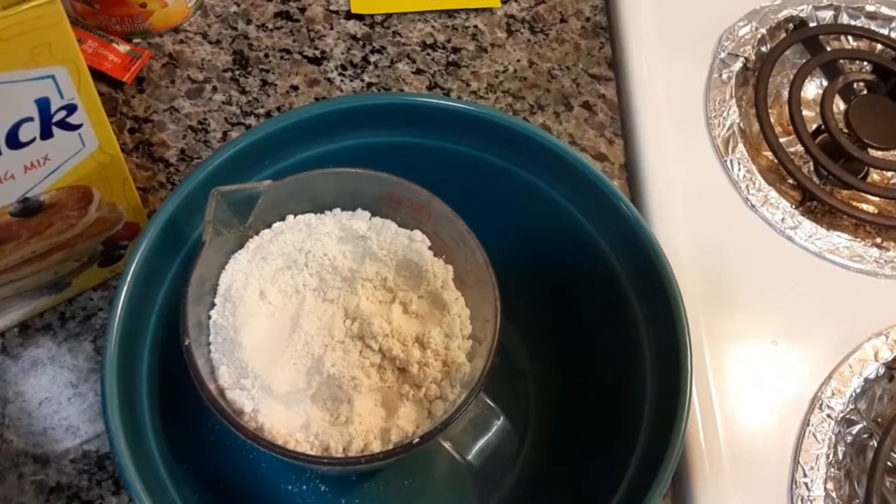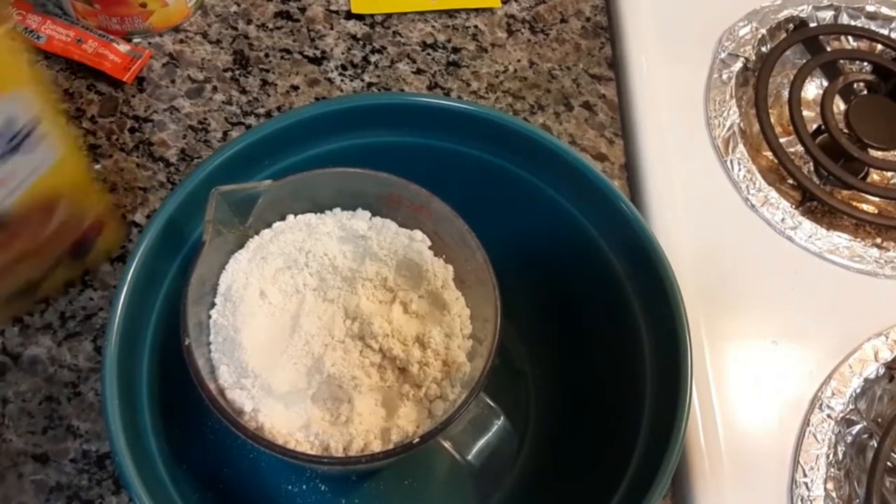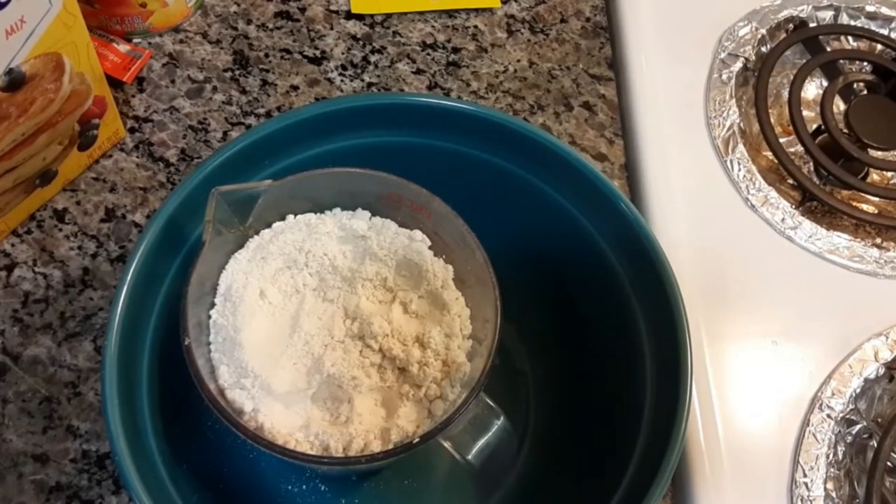I'm going to be making a Paula Deen Drop Biscuit Chicken Pot Pie.